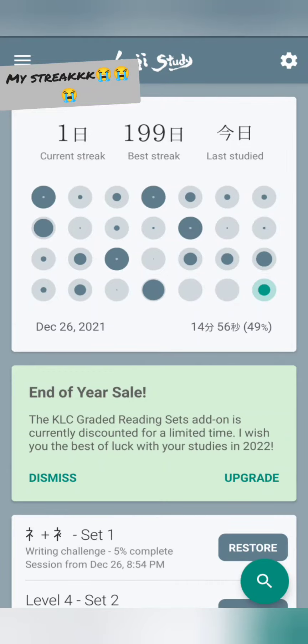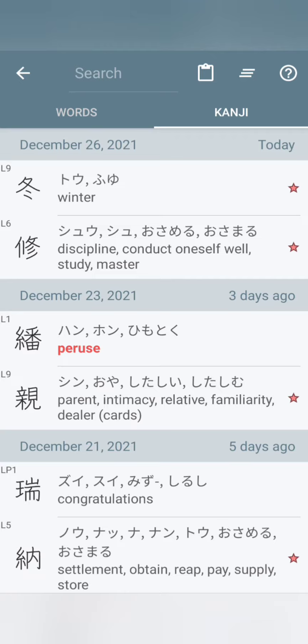Welcome back to Watch Out For That Kanji. In today's video, we're actually going to be talking about two different radicals rather than kanji.